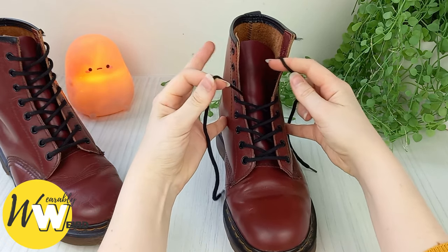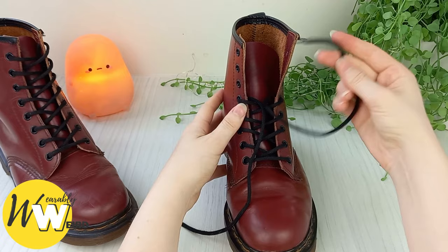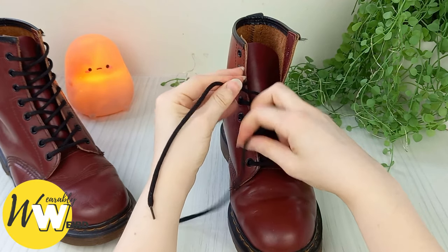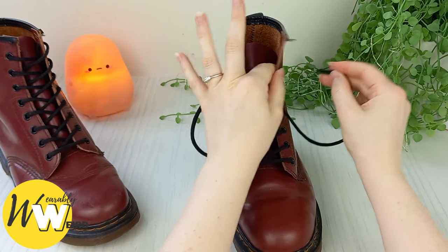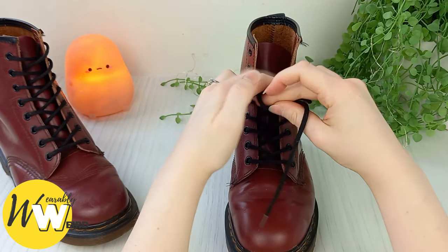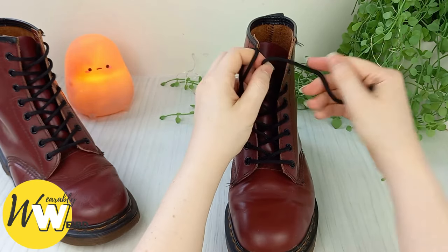Take a moment here to adjust everything as you go along, making sure it's all looking nice and neat and you've got plenty of lace slack left to finish it. Then bring this one up into the next eyelet up, then hold this one. Sometimes I like to stop here and just bow my laces as normal.